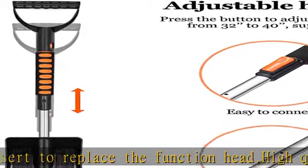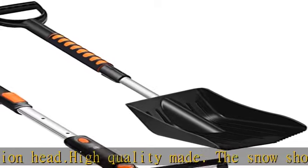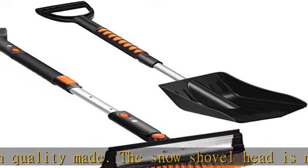Durable and sturdy. Say goodbye to the disposable cheap snow shovel. This snow shovel offers excellent rust and deformation resistance, super pressure resistance, and incredible durability.